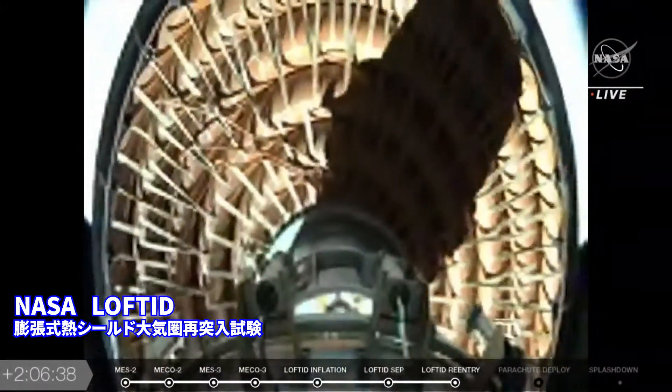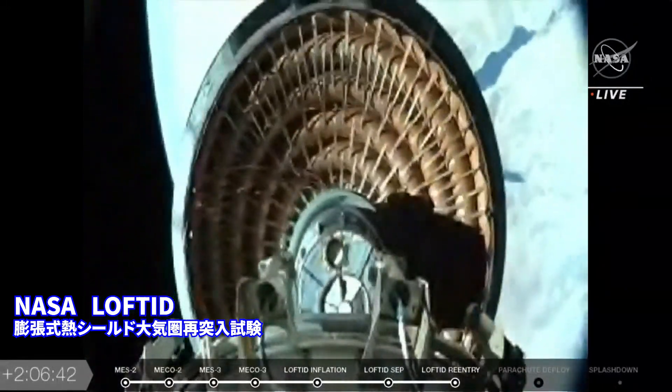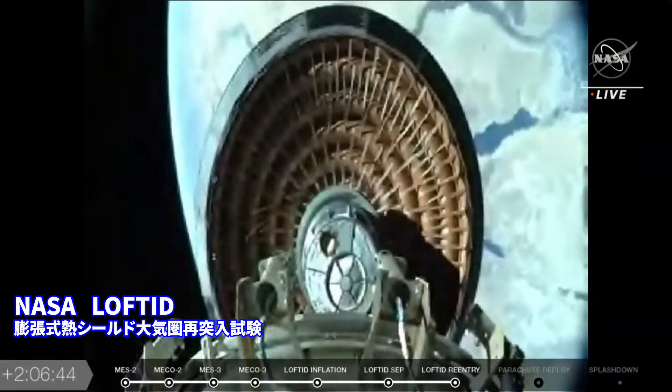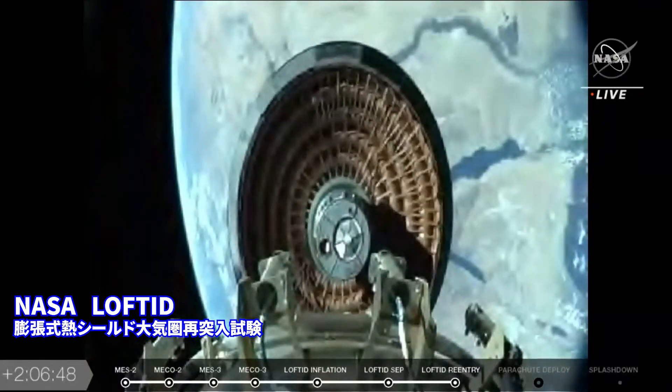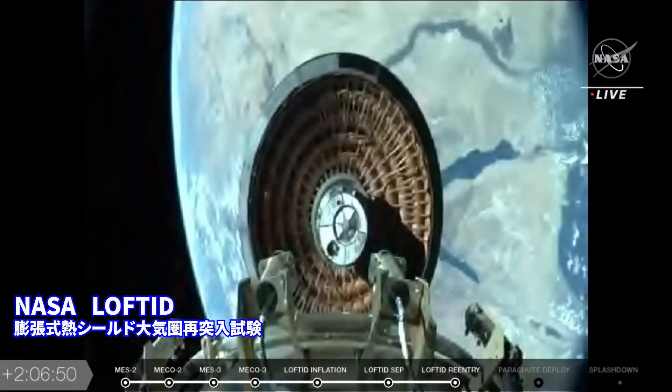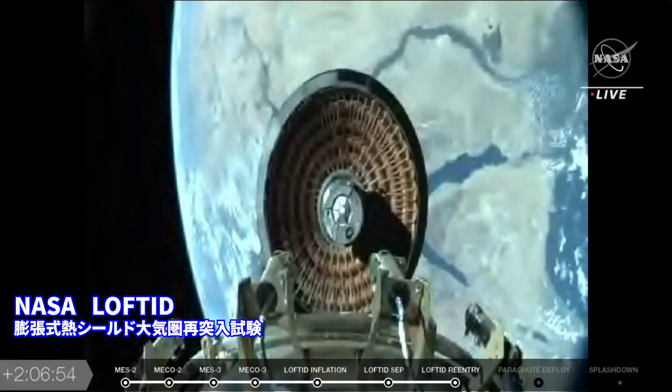And there it is. This is a replay of the lofted return vehicle, the inflatable decelerator separating from the Centaur upper stage, falling back down to planet Earth. It looks like somewhere over the Middle East, maybe the Mediterranean Sea.